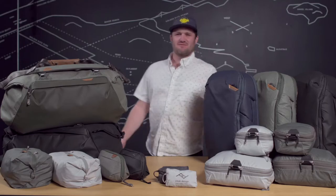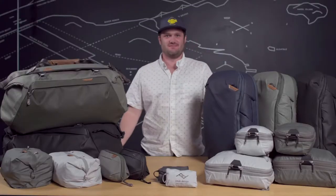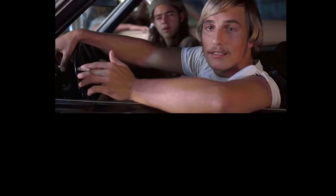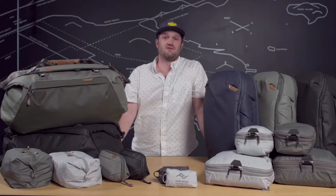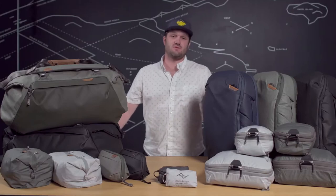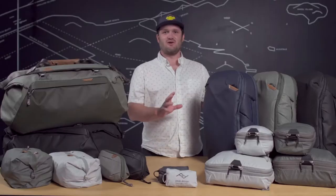Did Peak Design launch a new travel bag? No, we launched 15. Maybe you're traveling for play, for work, for a weekend getaway, or a month-long adventure. No two trips are exactly the same. What makes Peak Design travel bags unique is their ability to adapt to your ever-changing needs. We've been making travel bags since 2018, and people who use them swear by them. So we decided to make a few more.